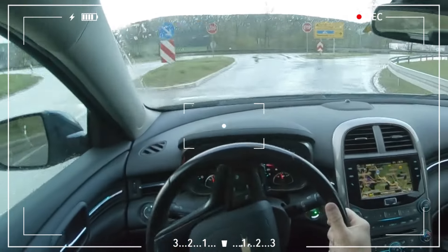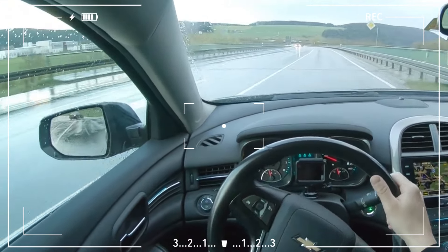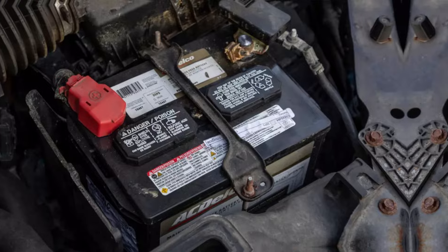Turn off all electrical devices, such as the radio and air conditioner, if you need to drive the car a little further when this light comes on. You can extend the battery's life a little bit with this step.